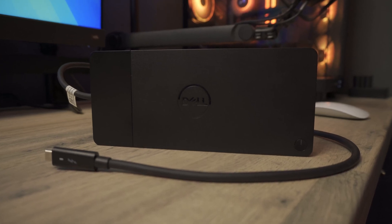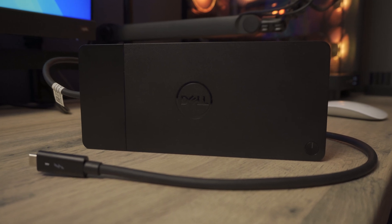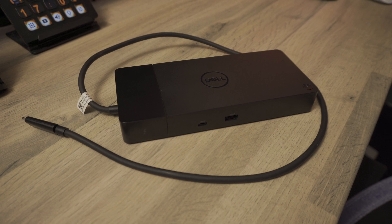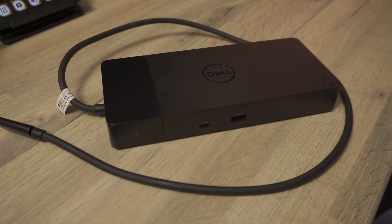Because they've been bought en masse for businesses, these Dell Thunderbolt docks are some of the cheapest options on the market if you're happy to buy one used. I got this Dell WD-19TBS Thunderbolt dock for £50, but is it actually any good to use for Mac? Does it even work at all? Let's find out.